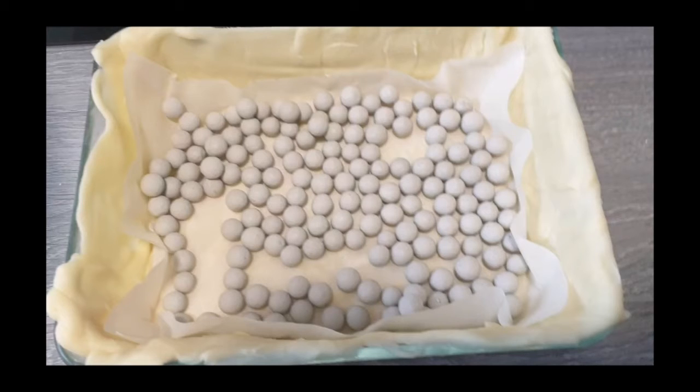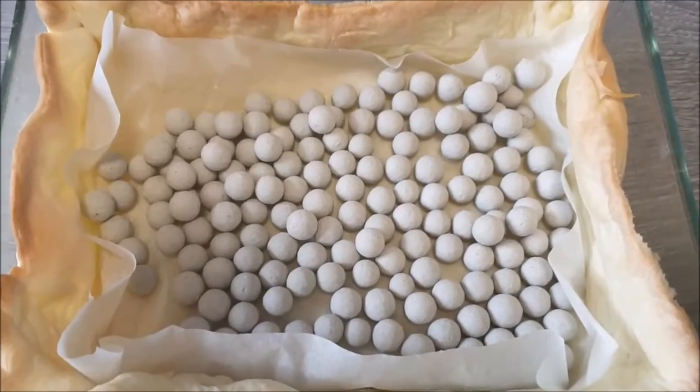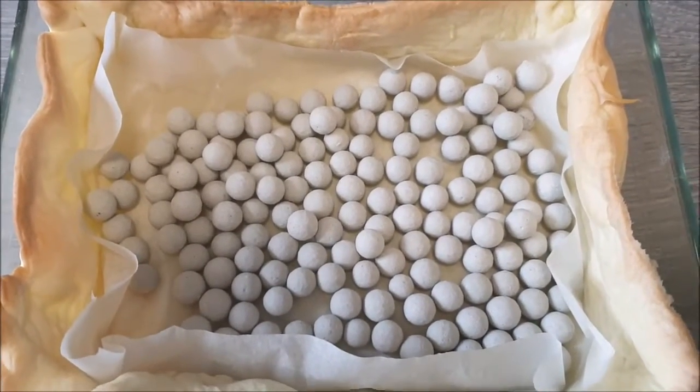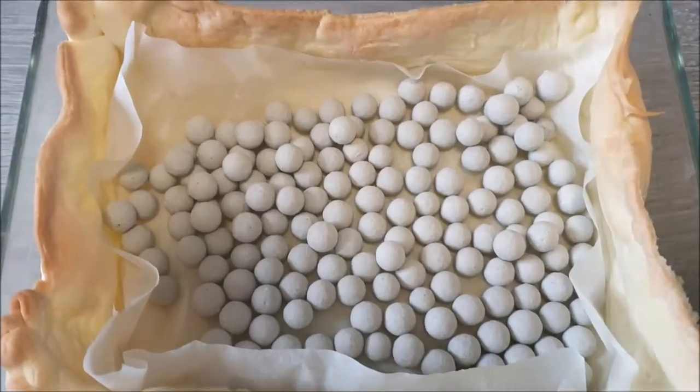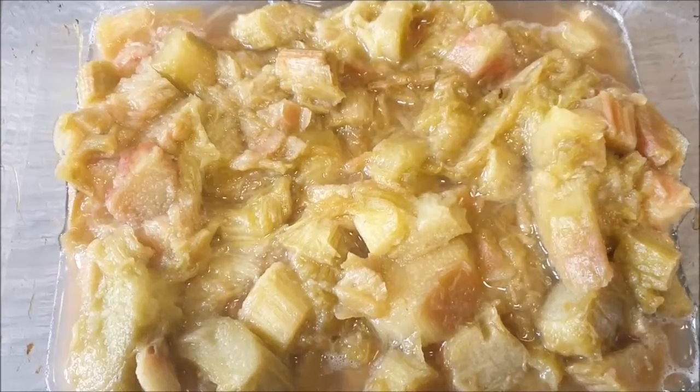I've put these cooking beads on top of the greaseproof paper — the little balls keep the weight down to stop the base from bubbling up. The base has been cooking for almost 15 minutes. I'm going to take out the beads and the paper now, and give it another five minutes.